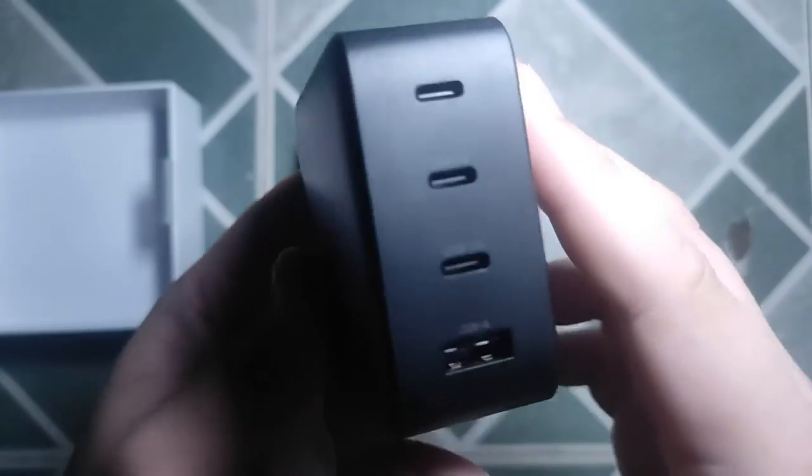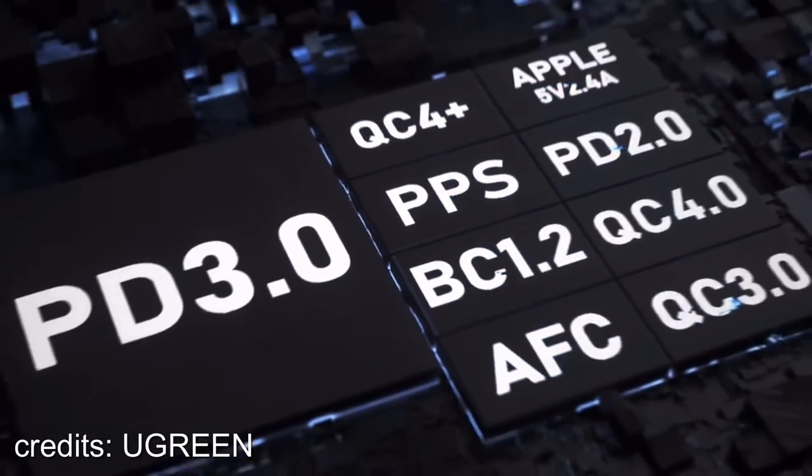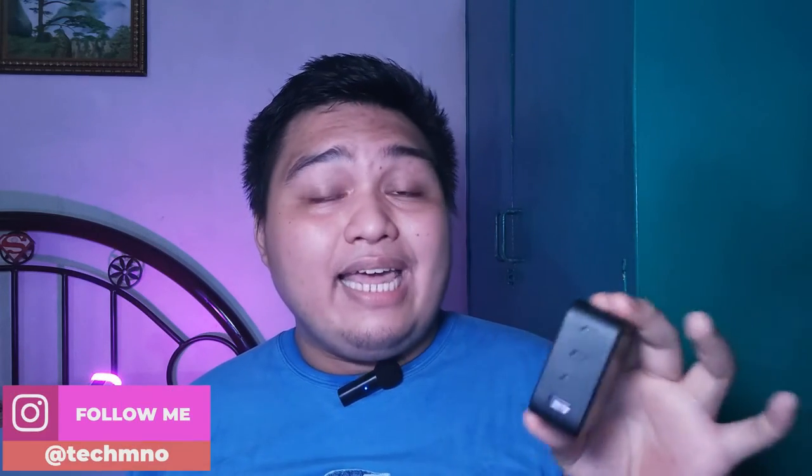Let's talk about the ports of the Ugreen 100W GAN charger. This brick has three USB Type-C ports and one USB-A port. The first and second Type-C ports can power up to 100 watts with support for Power Delivery 2 and 3 and Qualcomm Quick Charge 4 Plus. The third Type-C port has a max of 22.5 watts with Qualcomm Quick Charge 3 and Huawei's fast charge and super charge technology. The USB-A port can carry up to 22 watts with support for AFC, Samsung's tech, Apple's 2.1A charging, and Huawei's charging tech.